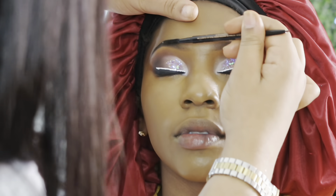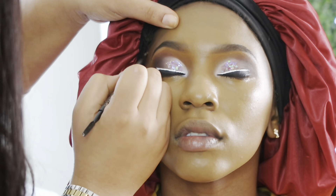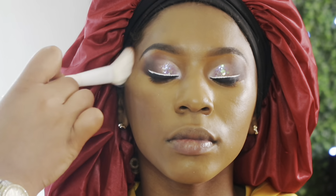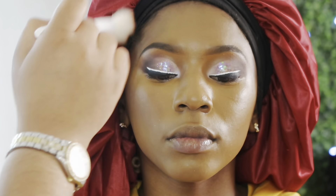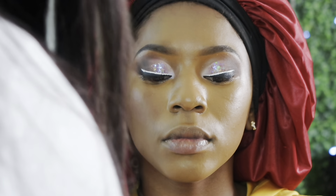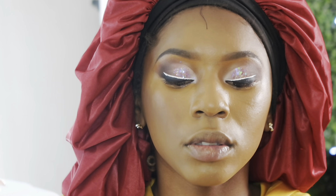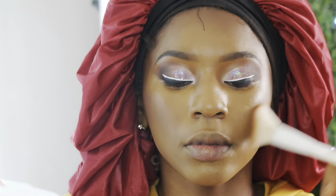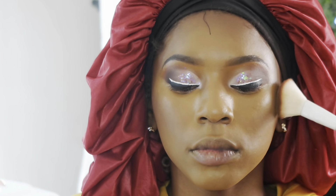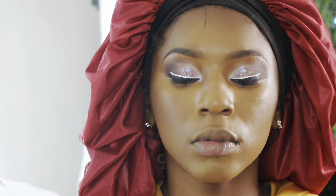I'm keeping up with her brows in the meantime, flicking out any glitter that flew in there and maintaining that darkness and evenness. Now I'm starting to bronze her face using Juvia's Place double bronzers in shade Deep Dark, mixing both colors together and buffing them out until the bronzer looks blown into the skin rather than harshly applied.